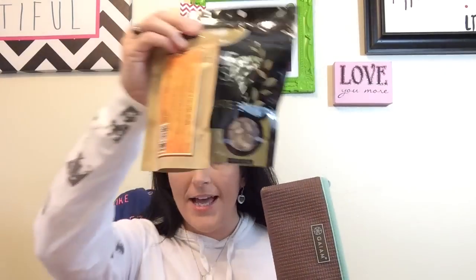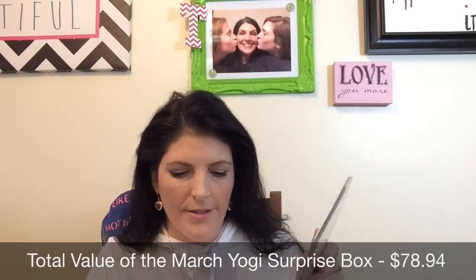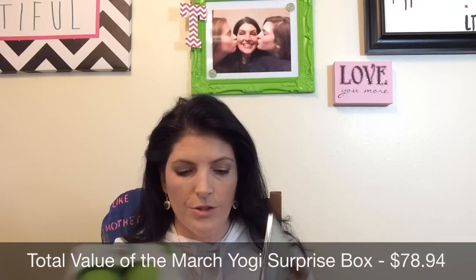So that's six things in this box. We got a couple of snacks, the yoga mat clutch, the $27 CD, some incense, and the really cool Rad Roller. This was a great box. We paid around $35 to $36, and given that the CD alone is $27 and the roller is $25, everything else is just a plus. Yogi Surprise is a great box — it is on the expensive side, so if it's in your budget and you're into that lifestyle, please check it out. I guarantee you will not be disappointed.